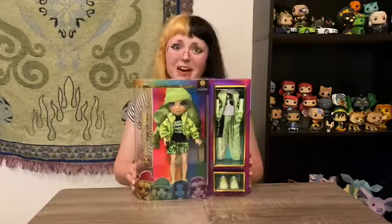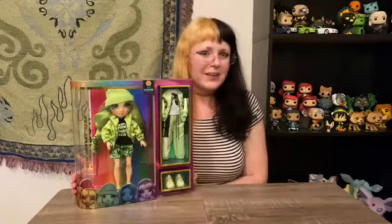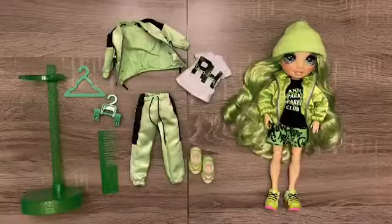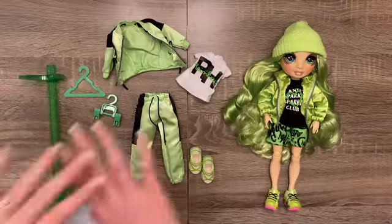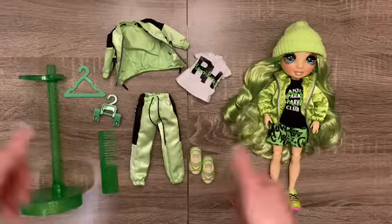I'm very excited to get her out of the box. The boxes are really beautiful and I always feel a little bit guilty tearing them open, but I've got to see this girl up close. So let's get her unboxed and see what she's got going on. Alrighty, we have got Jade Hunter and all of her lovely accessories all spread out for you to see. Let's just go ahead and dive on in.